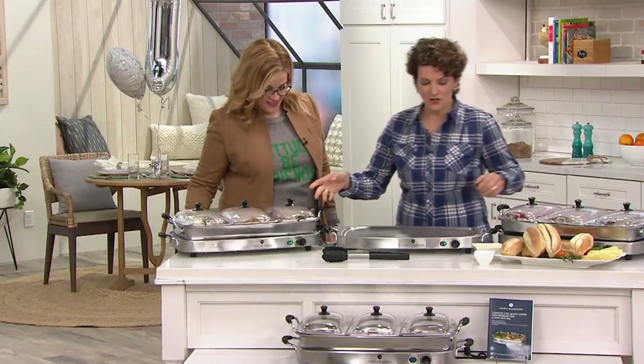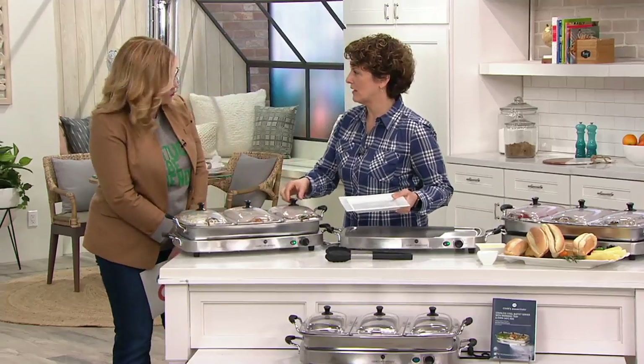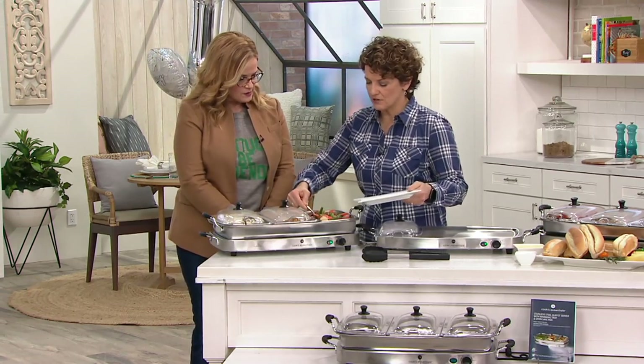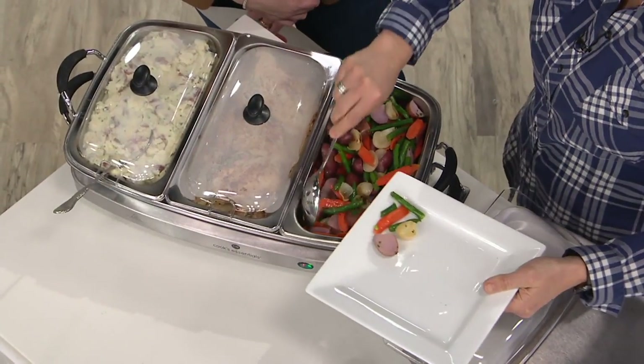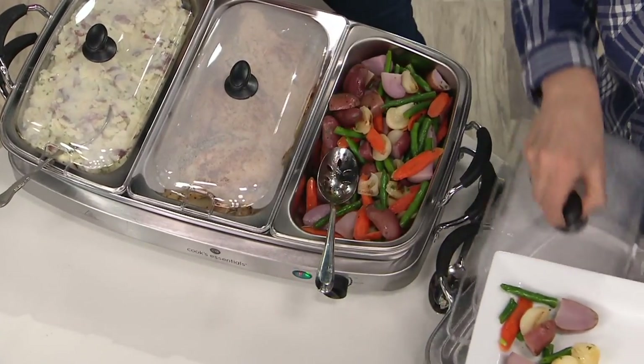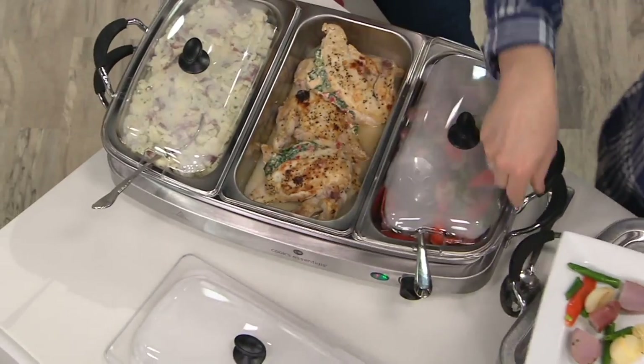You can do it all. If you have guests coming, what this allows you to do is to be a part of the party instead of being in the kitchen scrambling to try and get everything ready. You can say the buffet's up, and everybody comes along and the food is holding warm. They can have some vegetables and put the lid back on. We all know what buffet is all about.